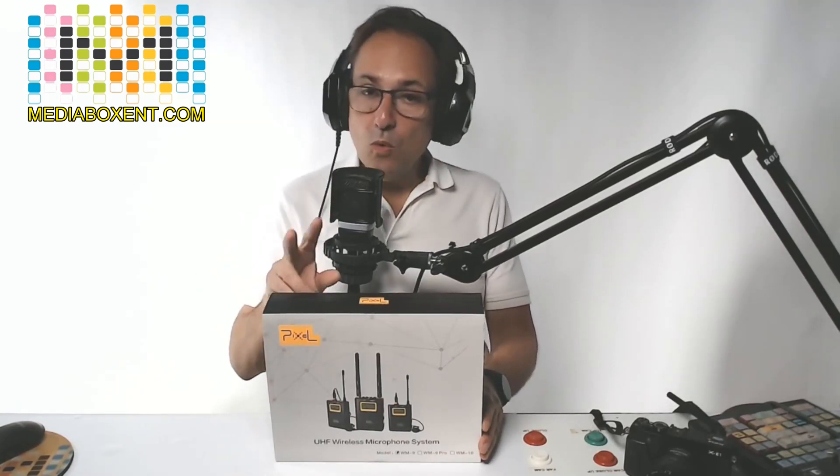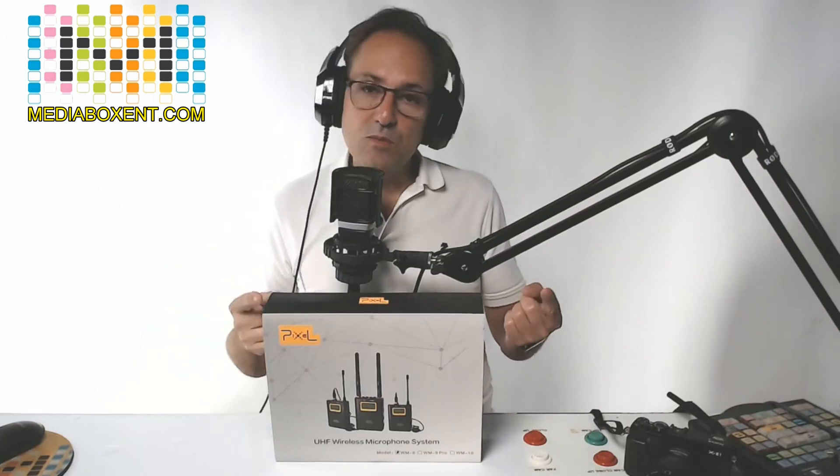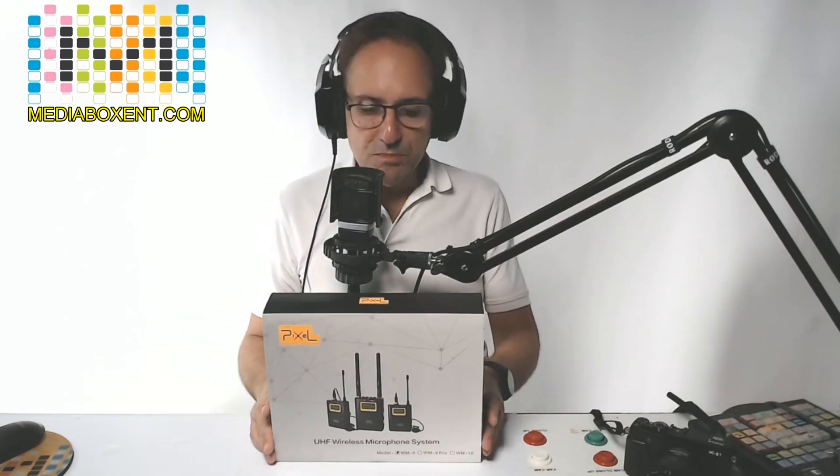Pixel wireless mic. UHF, 50 channels, up to 100 meters, up to 10 hours on a single charge. Perfect for your camera and cell phone. You may also use the XLR connection and put it into your mixer.